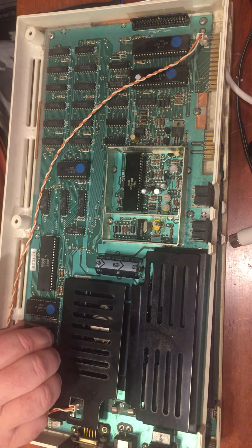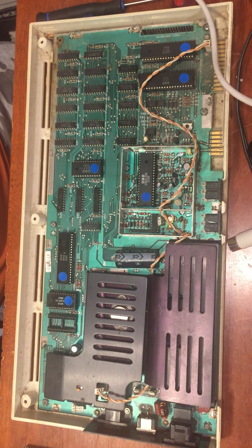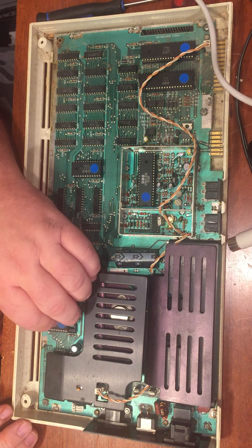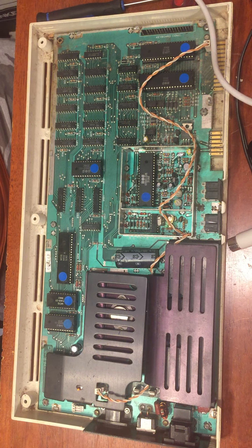So just to check this ROM chip, I'm going to take it out, I'm going to check the pins, and I'm going to put it into this VIC-20, which was working just fine.